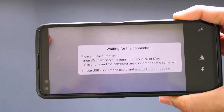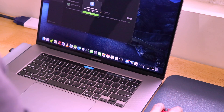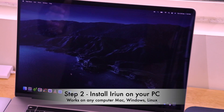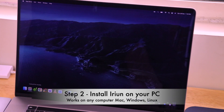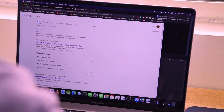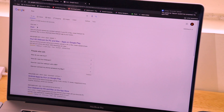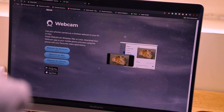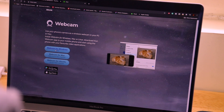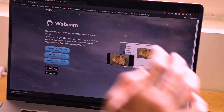Now go to your computer and open Google Chrome or any browser. Type 'iRuin' in the search bar - the iRuin website link will also be in the description. You need to download the desktop client. The website offers versions for Windows, Mac, and Ubuntu, specifying what version you need for each. Click on 'Webcam for Mac' and the iRuin package will be downloaded.